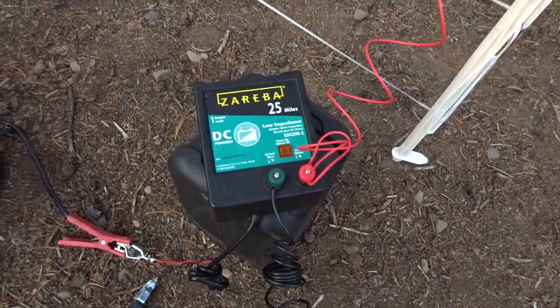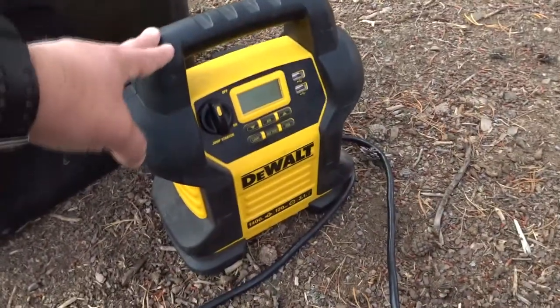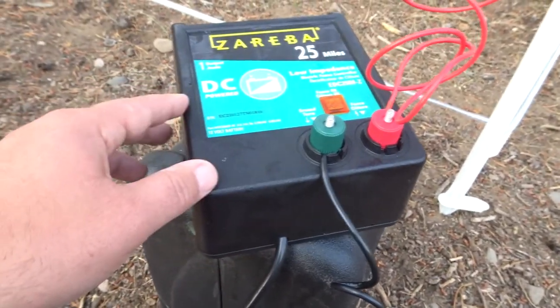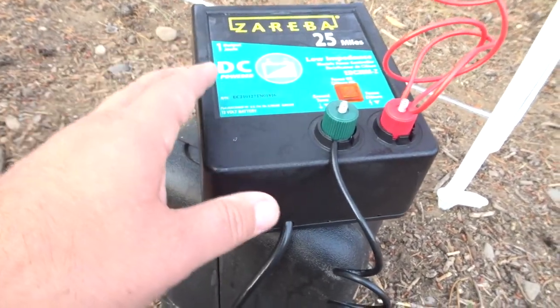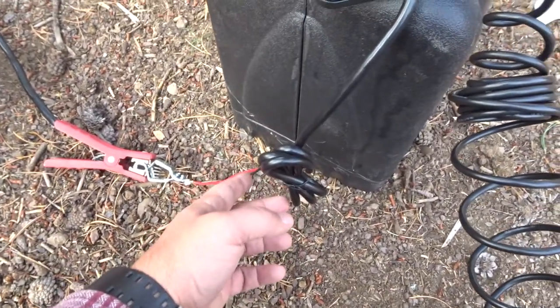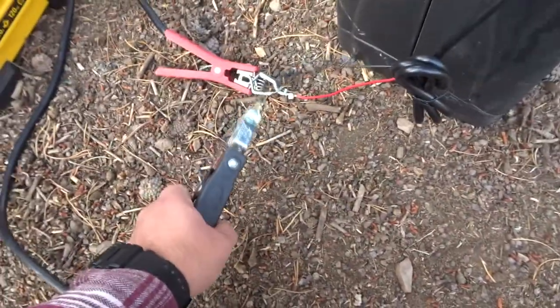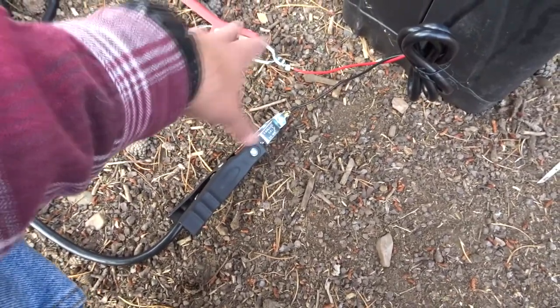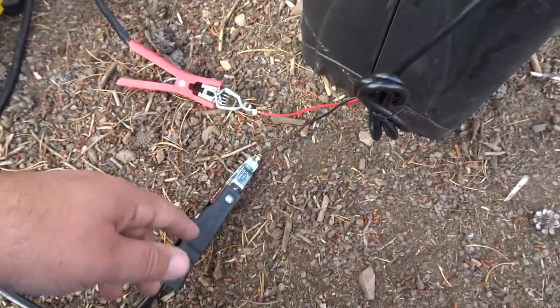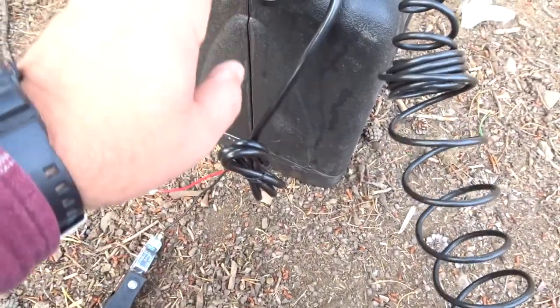I don't have the ideal setup here. I'm just using a DeWalt battery jump starter. Coming off of the electric fence charger — that's the power supply. You can have one that plugs into a wall outlet, or you can get this kind that has clips for a battery. That's pretty important — make sure you get the right one. If you get one with the wall plug, you're gonna have to take it back, or clip it off and make your own wires. So from your battery source to the electric fence charger.